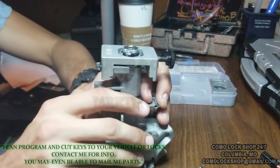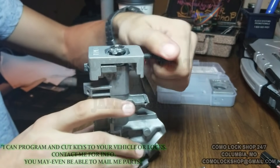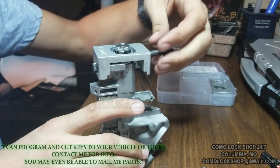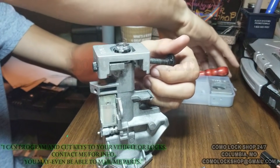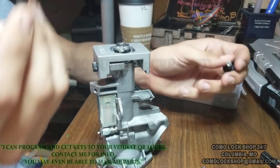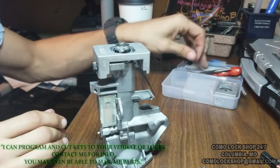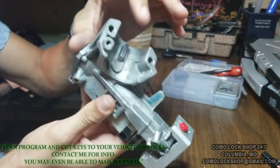Now we remove our mounting fixture and screws. Make sure you keep everything together in the kit. Your kit will also come with a pick that will help you get out your tamper-resistant bolts that secure this to your vehicle.